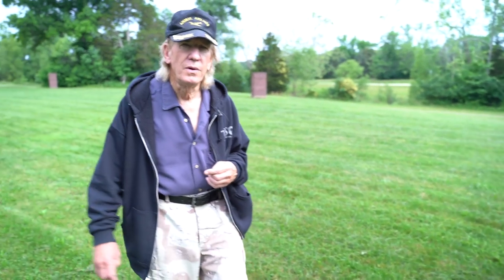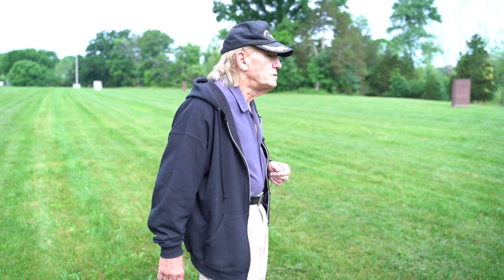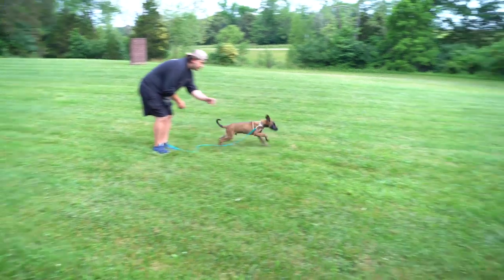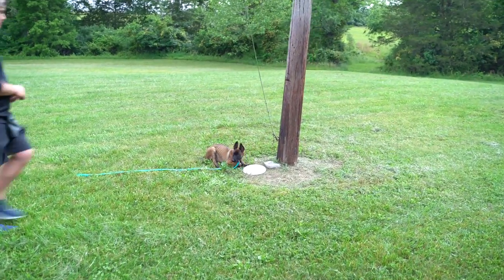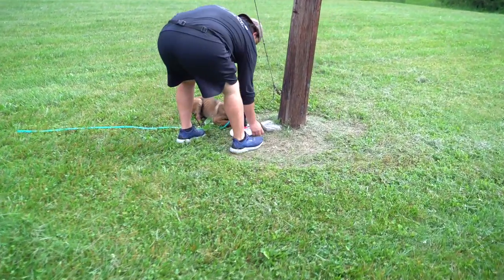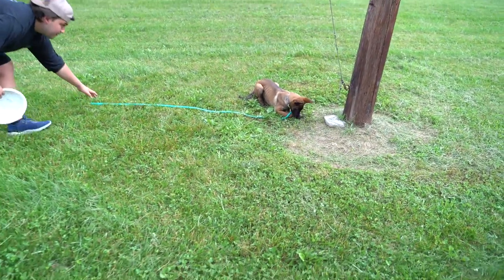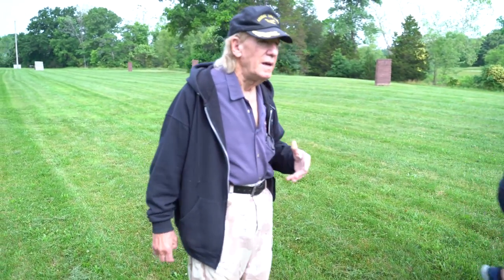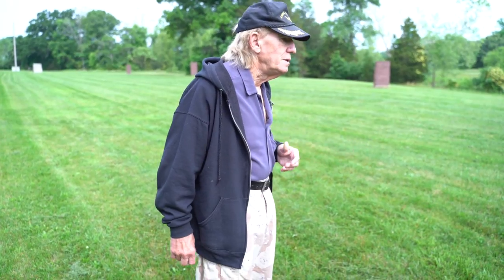So we're going to do this over again and this time the food is magically going to appear underneath the frisbee. He got a nice quick down. By doing it this way, as opposed to feeding by hand, we take away the interest in the handler — and the dog should not be interested in the handler. He should be interested in the target.